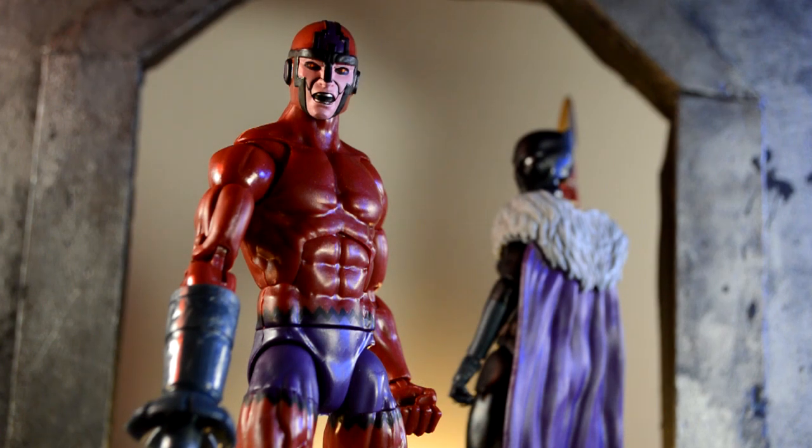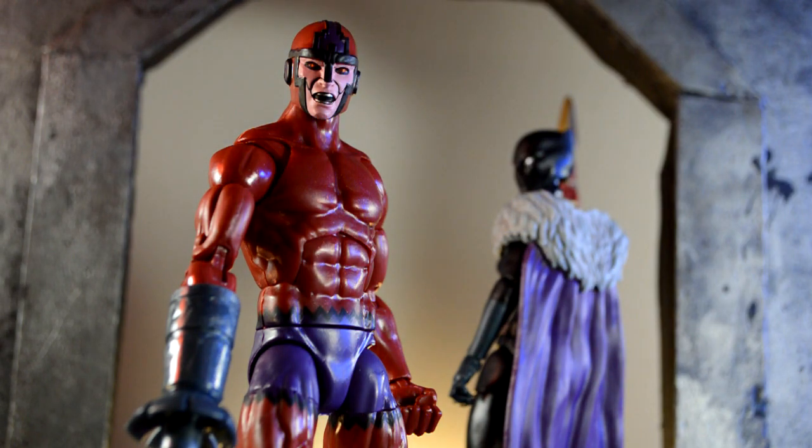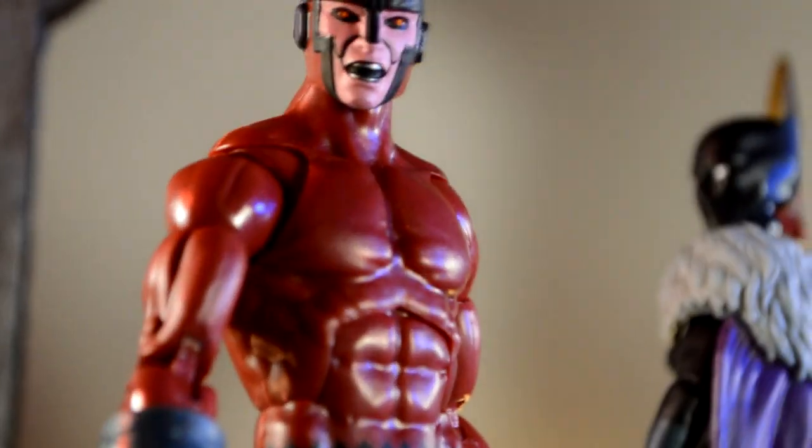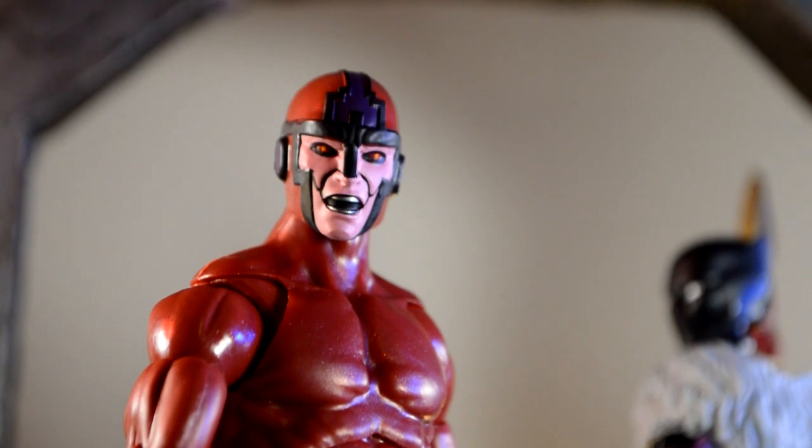Having a closer look at Klaw, the face and head came out really, really clean. I like how the ear pieces kind of come out and the band that goes across his head is really clean. The eyes look really good. The paint on the mouth and the nose came out really good. I'm really impressed by that paint job. The paint apps came out really, really great on him.